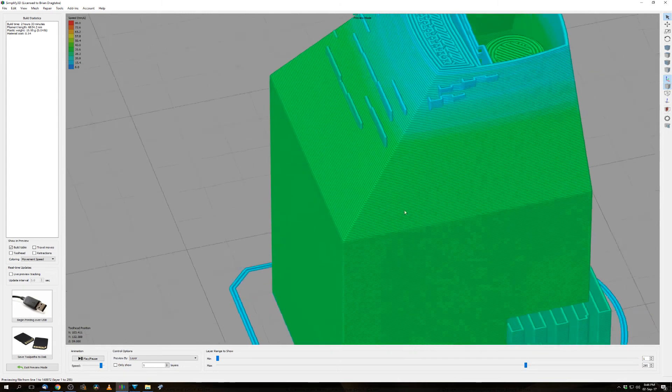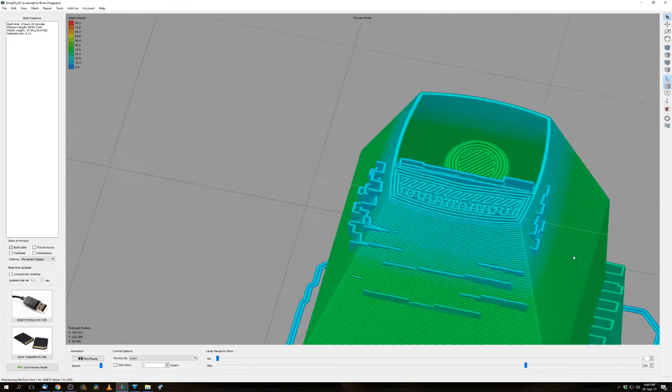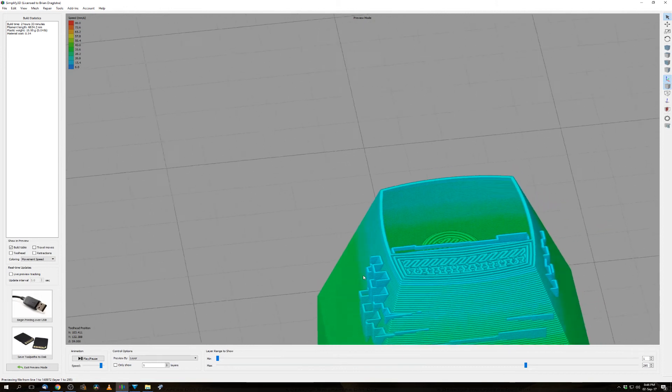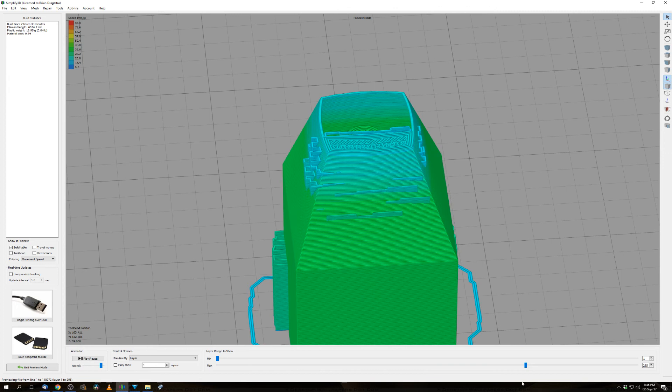And to be honest, I don't know what to do about it. But here, especially on this part, it's really, really heavy. Does anyone know what I can do to make this support print normal? Only on the inside, so I can remove it.